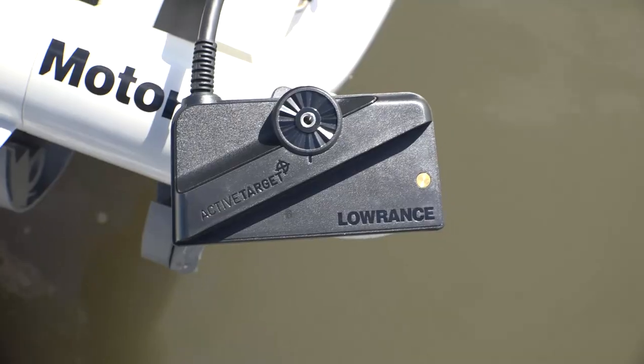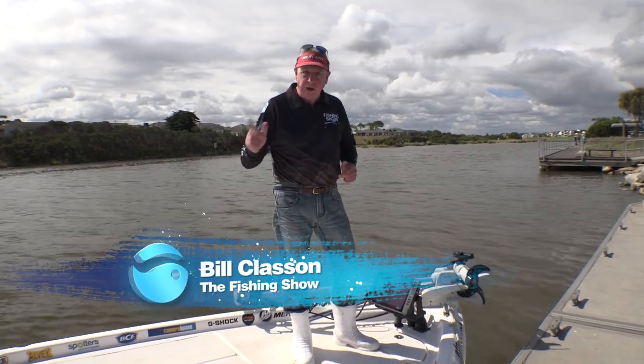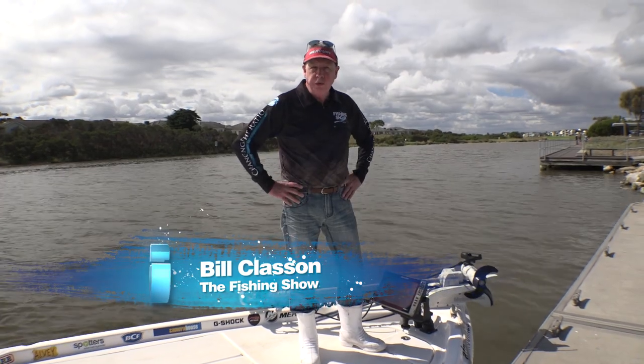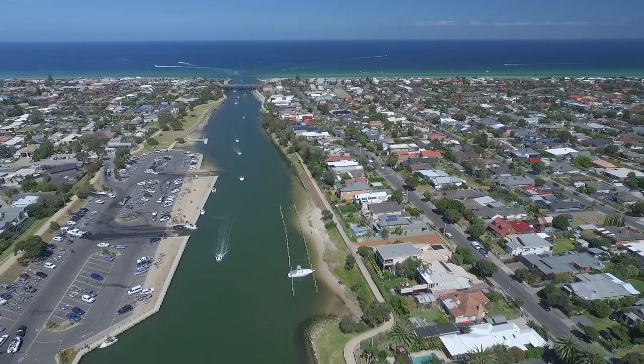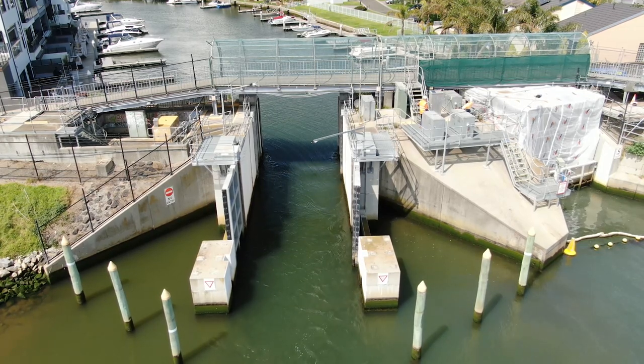A while ago I fitted my new active target transducer to the bow mount electric, and now it's time to get on the water and see what it'll do. For my first test it's going to be up river, out the front of the gates to the inner Patterson Lakes Estuary.